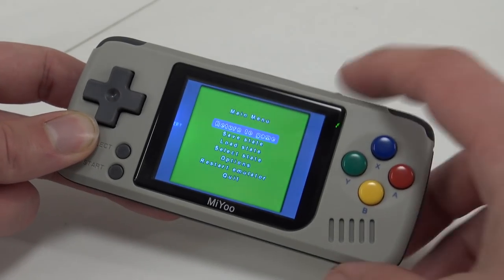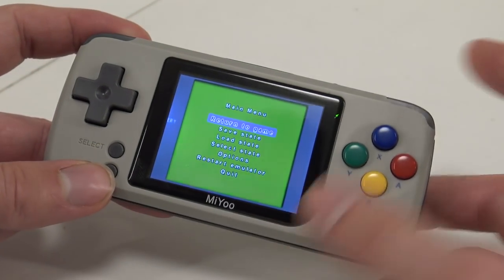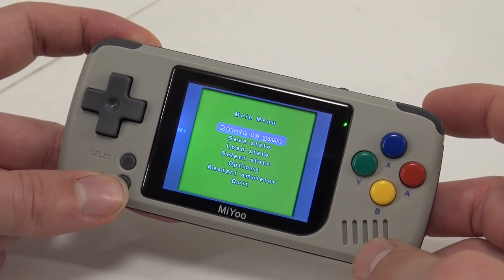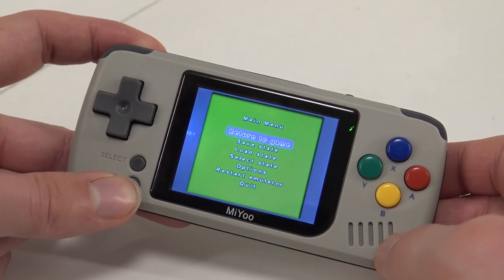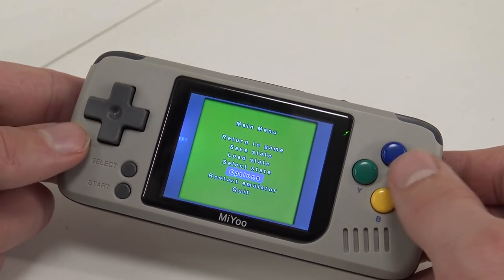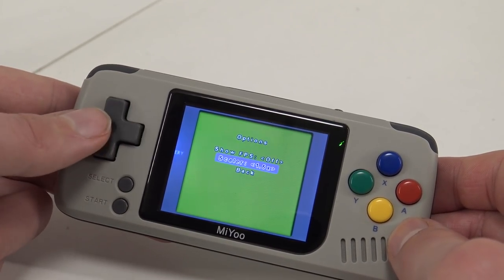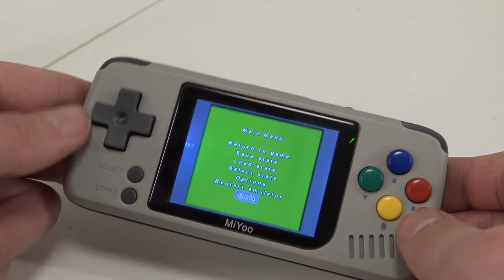I'm pressing the reset button in-game just to show you this. It's not always resetting the system — it's more like an extra button for going back into the emulator. You can also show the FPS, change to full screen, and change a lot of little things.